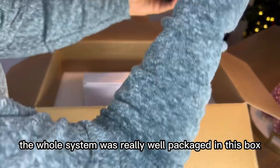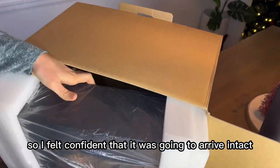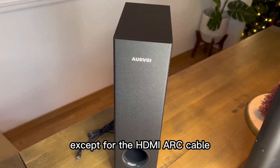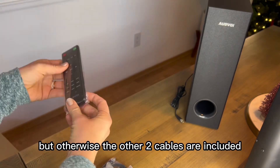The whole system was really well packaged in the box, so I felt confident it was going to arrive intact. It comes with every single thing you need to install it, except for the HDMI ARC cable, but the other two cables are included.